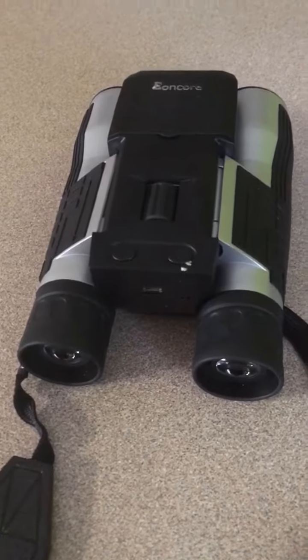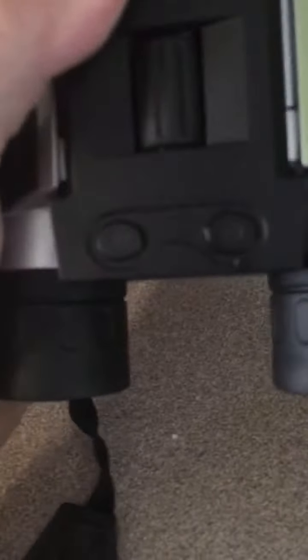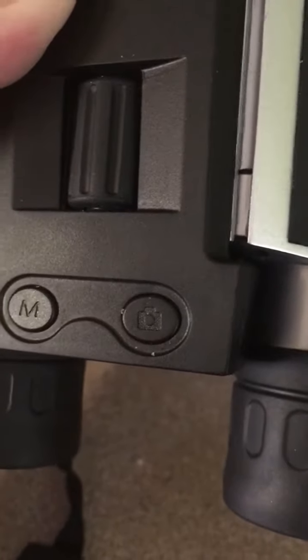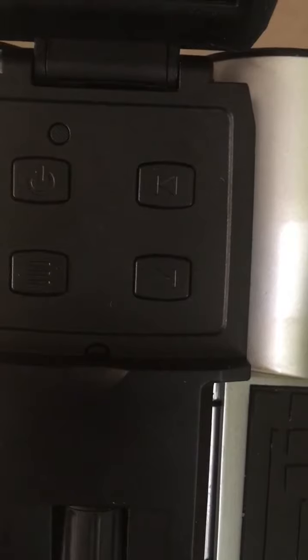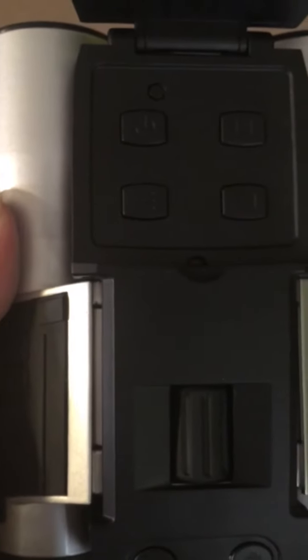These binoculars are wonderful — way more than what I was ever expecting. Here is the mode button, and this button is for pictures: if you hit it when it's turned on, you'll either take video or photos depending on what mode you're in. This button changes your zoom — in or out. On the camera, these two buttons zoom in and out as well as play and rewind your photos. That's the power on/off button for the camera, and there's another button there for the camera.